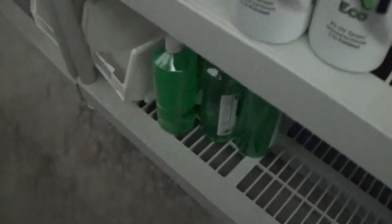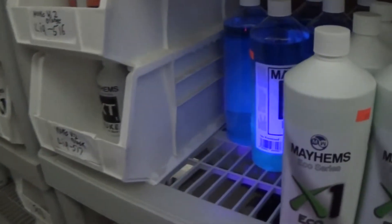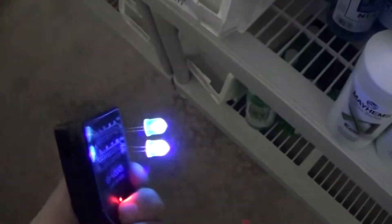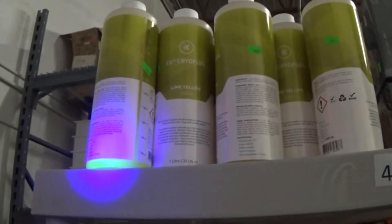Now I've got a couple of coolants out with clear bottles. Here's the Mayhems — I think that's the new Nuke — and obviously that's pretty cool. There's the blue. With a 100 ohm resistor in front of these LEDs, this is the brightness you'll get. Let's see what we've got here — some EK. Not a lot of clear containers, but that lime yellow fluoresces really well.